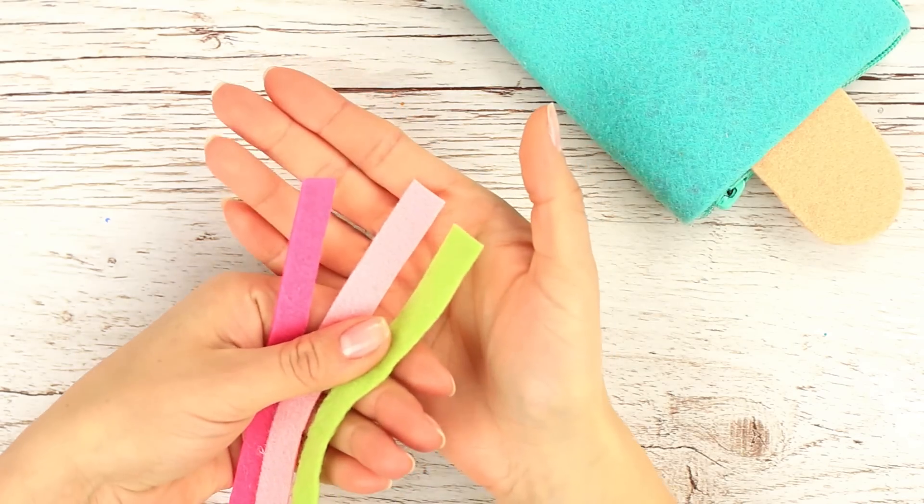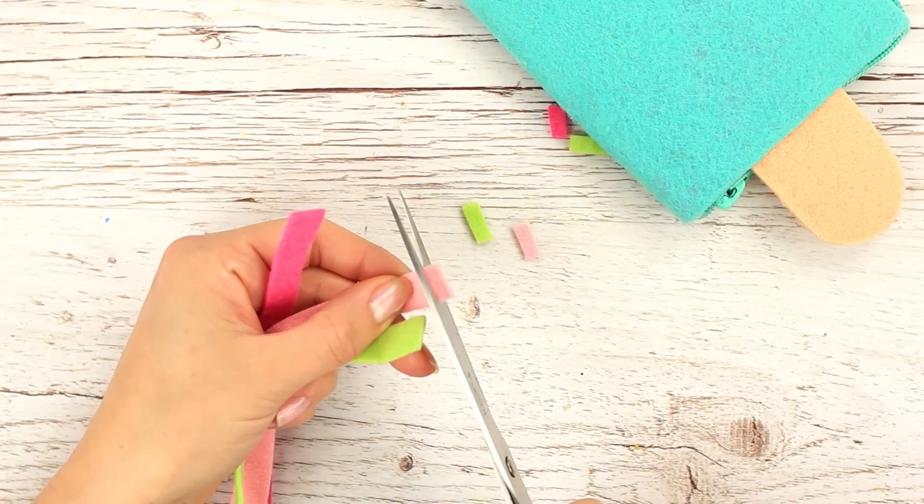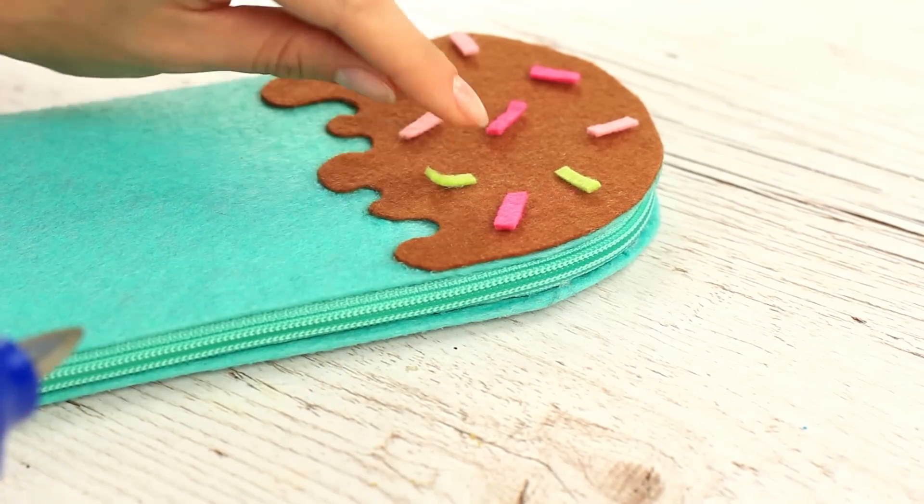Add some sprinkles — cut them out from multicolor felt stripes and hot glue the sprinkles randomly.